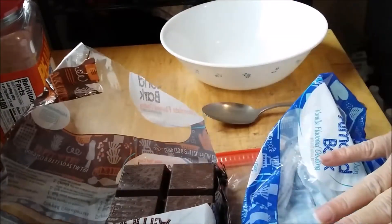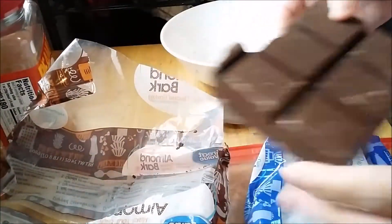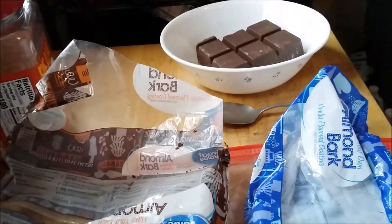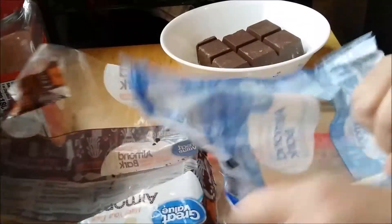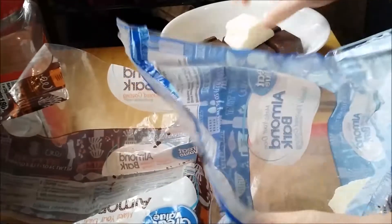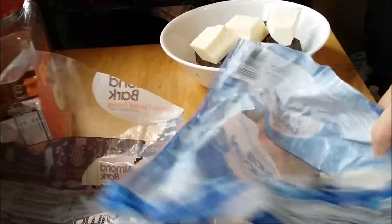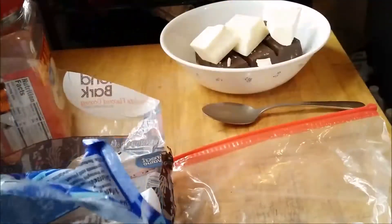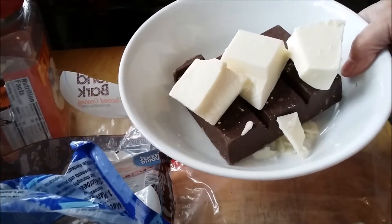Half of the white, so there's six squares here. You can break them up if you want, just throw them in there — it doesn't matter. We're gonna be putting them in the microwave. The first time I put it in, I put it in for a minute, and then I go 30 seconds after that until it's melted enough that we can use it. So we're gonna put this in the microwave for one minute.